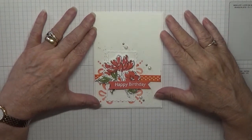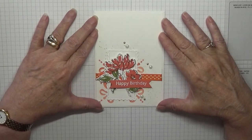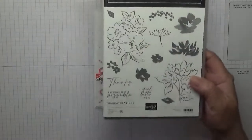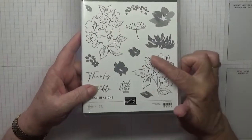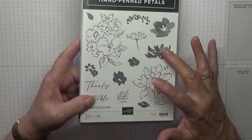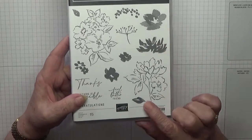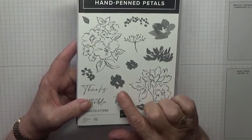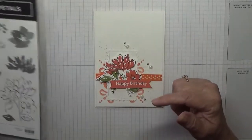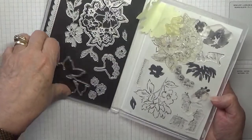Hi, Georgie Burns here. Today I'd like to show you how I made this card. I used this card with the stamp set Penned Petals, and I used this image here and the infills — the leaf and that smaller flower, which I've got out already — and this die, which I've already done.